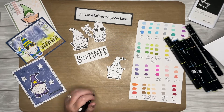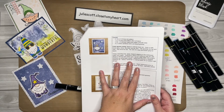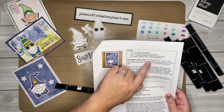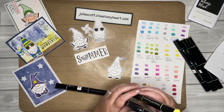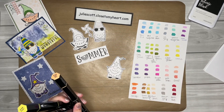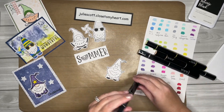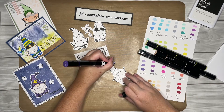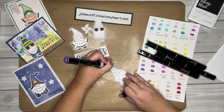In the instructions — which, if you've made a purchase on my website, you have been sent — it gives you the coloring instructions. You'll stamp with intense black ink, and we're going to use brown gray, citrus, lavender, and fair skin. The lavender is for the hat and the robe, the citrus is for the star, and the fair skin is for the skin. I'm going to grab the lavender and color in with the light first. I always start with the light and then you can add more if you need to, then outline with the darker colors.